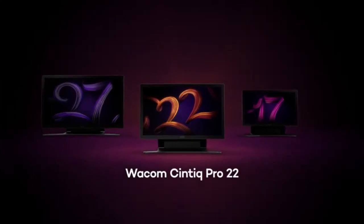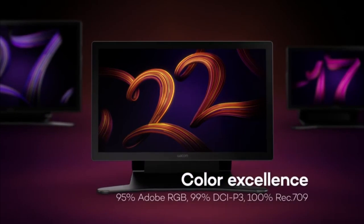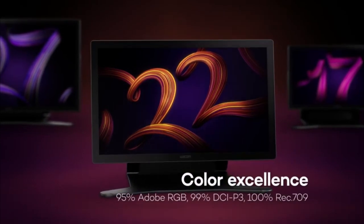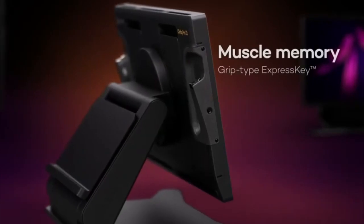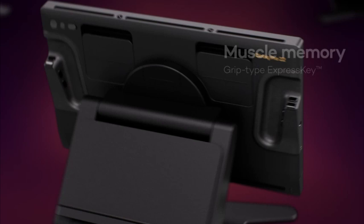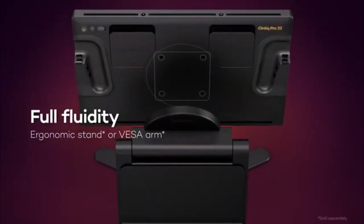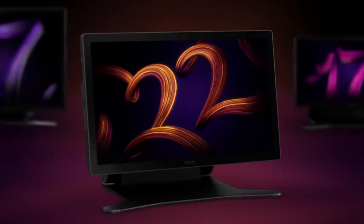The Wacom Cintiq 22 is a top-tier choice for Blender artists who require a large and immersive workspace to bring their 3D creations to life. With its expansive 21.5-inch display and Full HD 1920x1080 resolution, this tablet offers ample screen real estate and clarity, making it ideal for detailed modeling, sculpting, and rendering tasks in Blender.